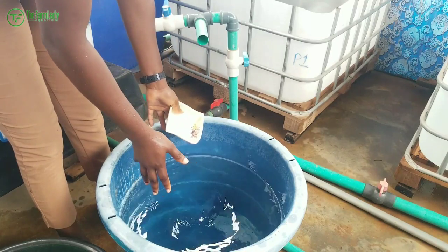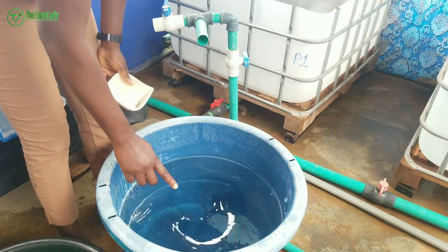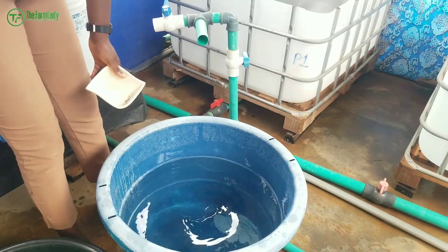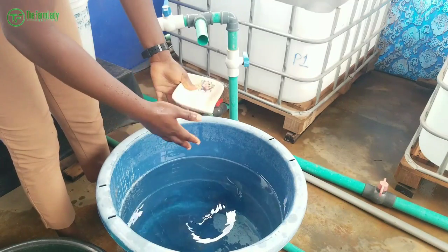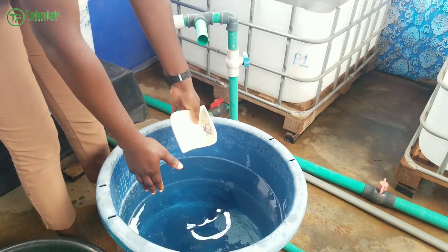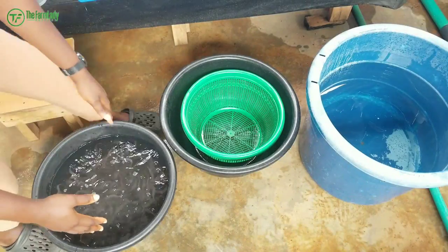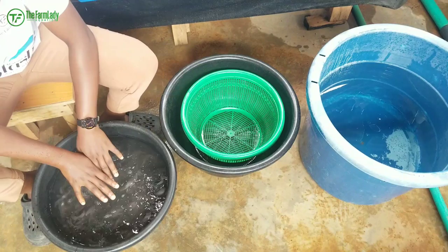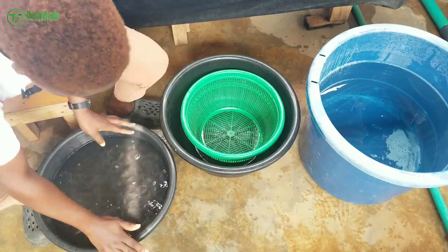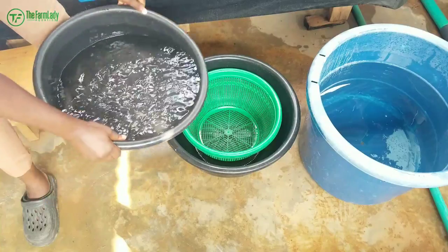This is our salt dip water — we are going to be dipping our fish into this saline solution. After preparing your salt solution, the next thing you have to do is drain out the water your fish came with. For example, if you bought your fish from a hatchery, drain out the transport water before dipping them into the solution.